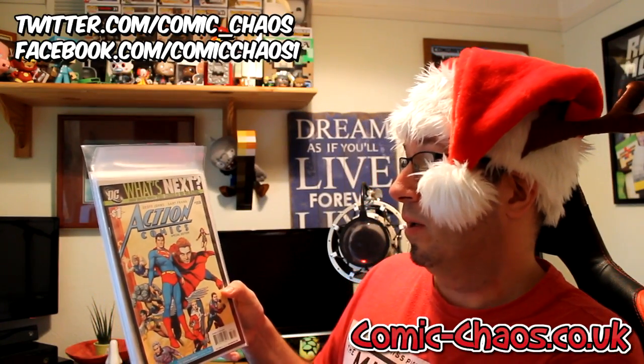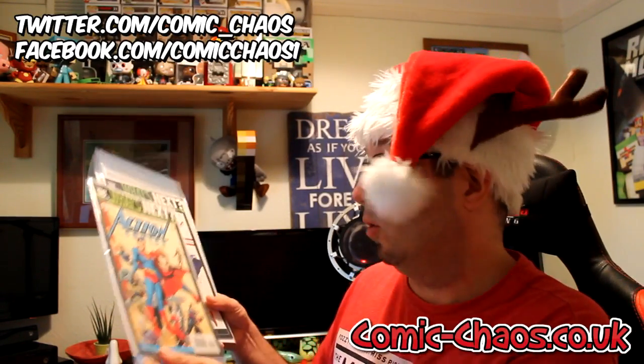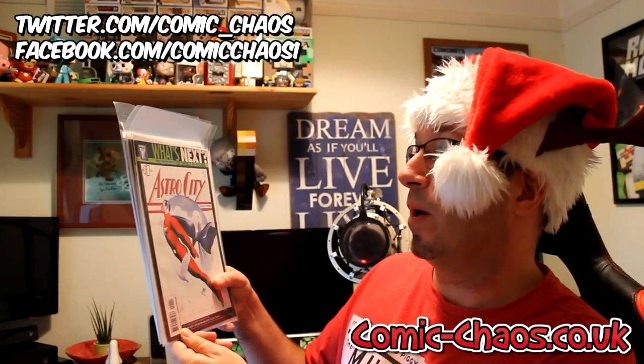This one here is another DC one — Action Comics. This one looks like a Superman one — Superman and the Legion of Superheroes. That's really cool. Next up is Astro City, a Special Edition one. This is a Wildstorm comic, so that's something a bit different from the DC titles.